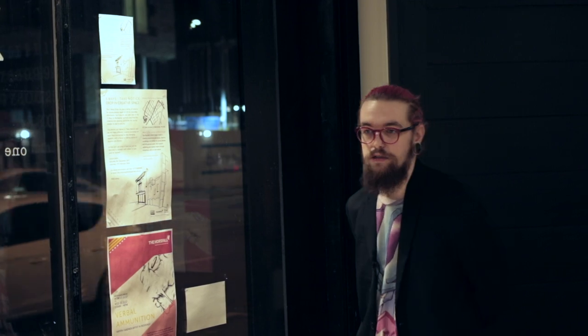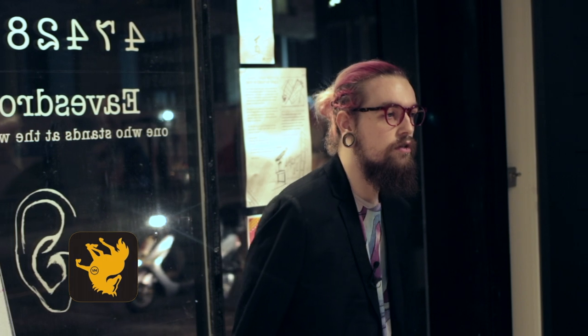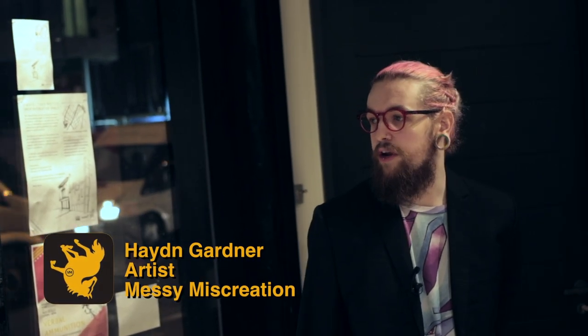Everything we have down here on the walls — this one, this one, and the two behind you — were created in 2016. That was roughly when I began Messiness Creation and roughly when I knew that I liked working on the Perspex. I continued the anxiety and mental health monster imagery that I'd been doing at uni.